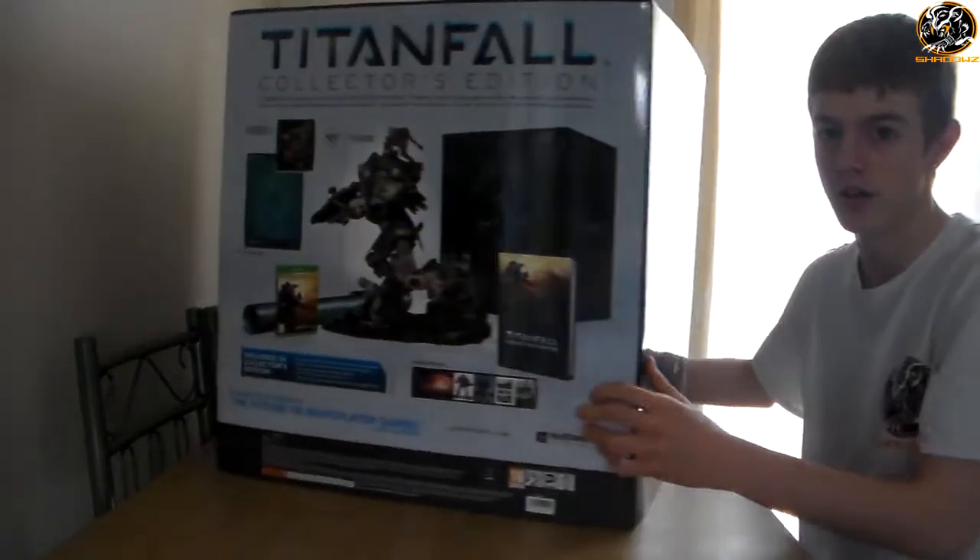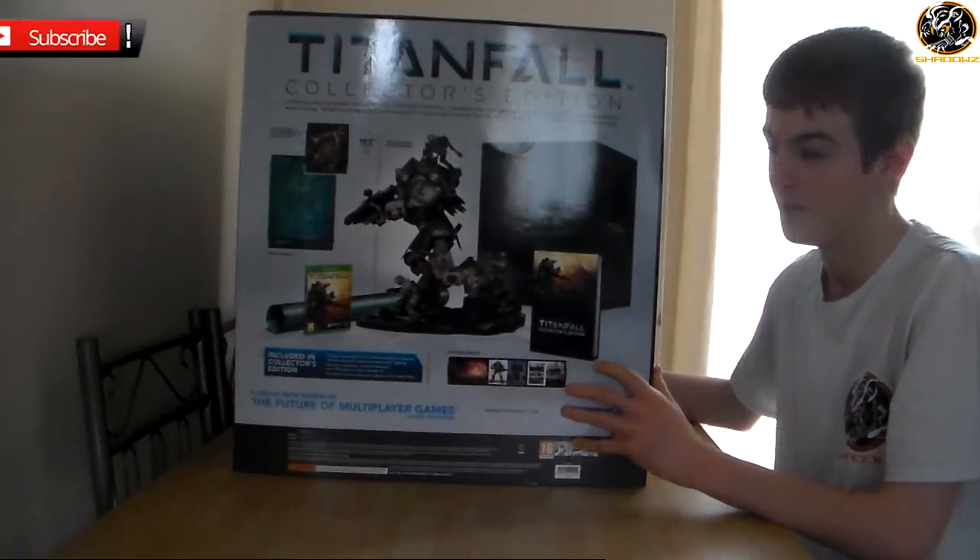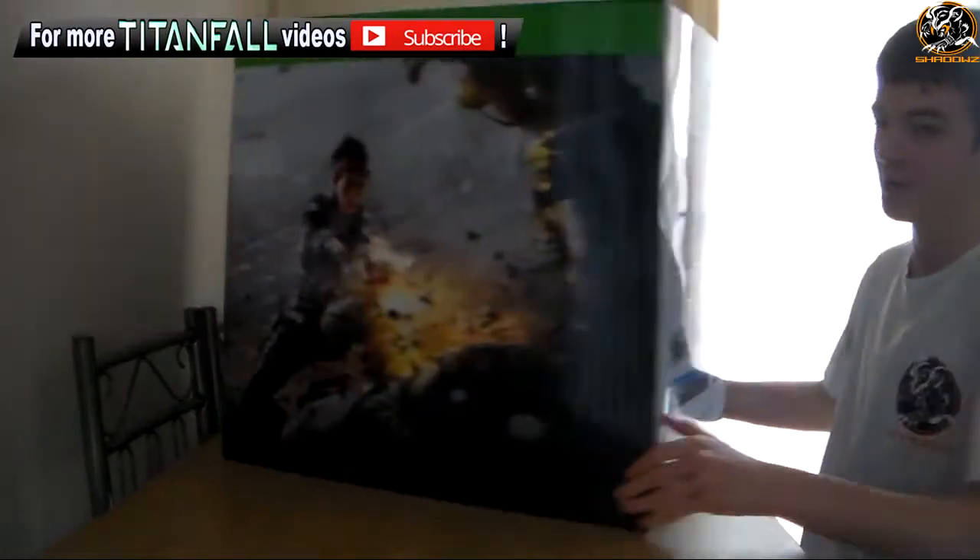This is the release of Titanfall in the UK — this is the 14th of March. I actually purchased the Collector's Edition, as you can see, me spinning around the box. You can see on the back everything's included. I'm going to be doing an unboxing video of the Collector's Edition in this video.